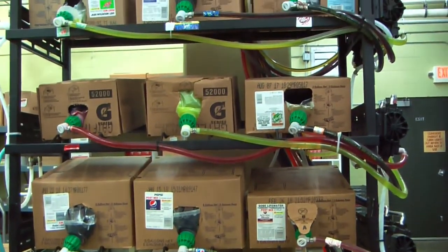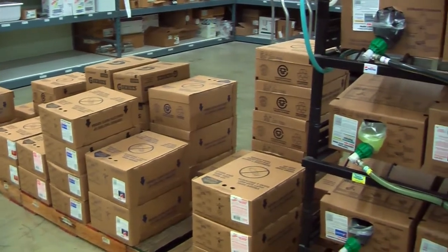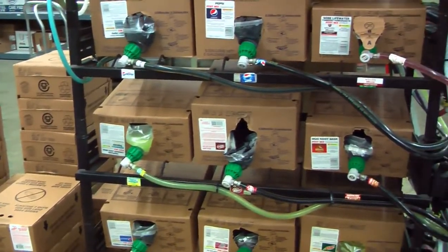The fountain soda shelf looks like this, with each box containing a different flavor. To the left of the fountain shelf, you will see all of the unopened replacement sodas placed onto pallets. These are used when a soda stream runs completely out.